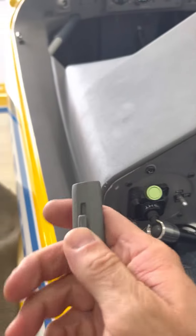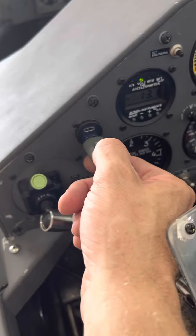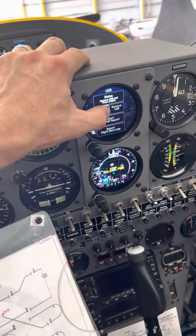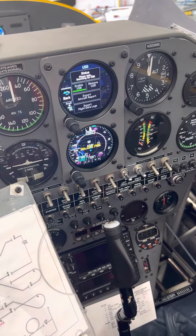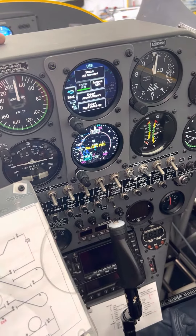Then under USB, here's my drive — it's already got the database from Garmin downloaded onto it. I put that in right there, and then I press Enable USB. Then it says 'Waiting for USB,' and then it comes up and says it's found it. There it goes — USB is now connected.